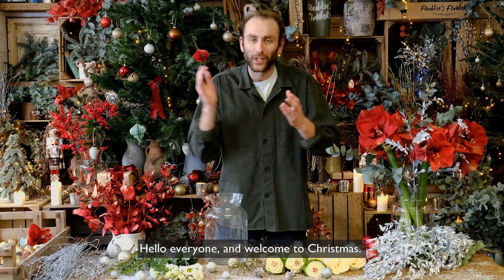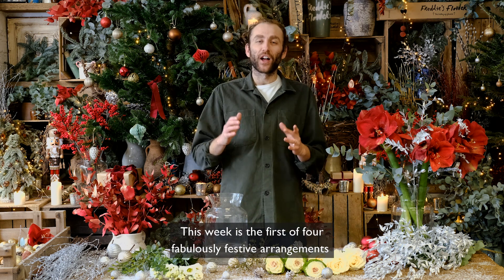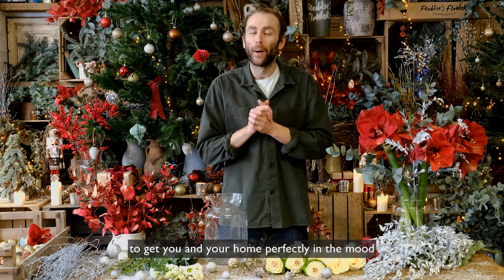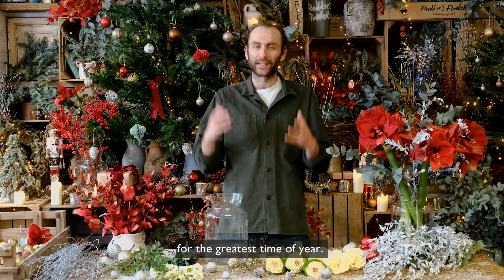Hello everyone and welcome to Christmas. This week is the first of four fabulously festive arrangements to get you and your home perfectly in the mood for the greatest time of year.